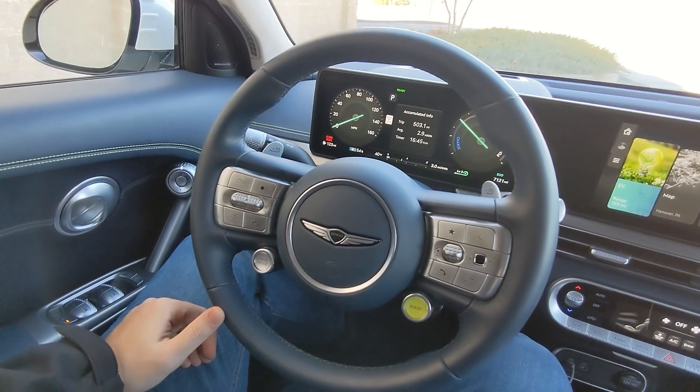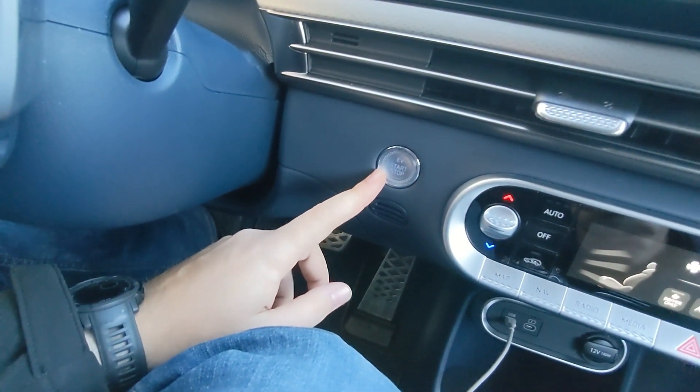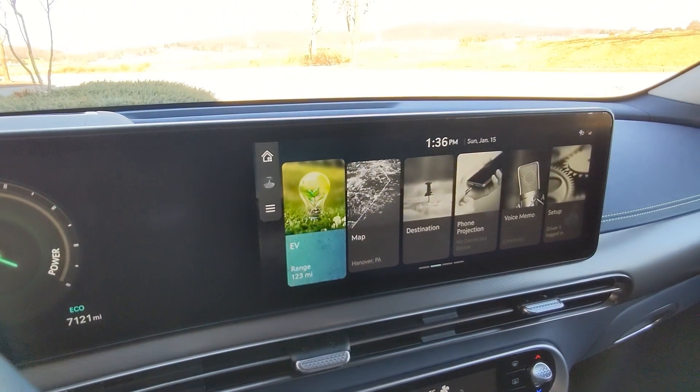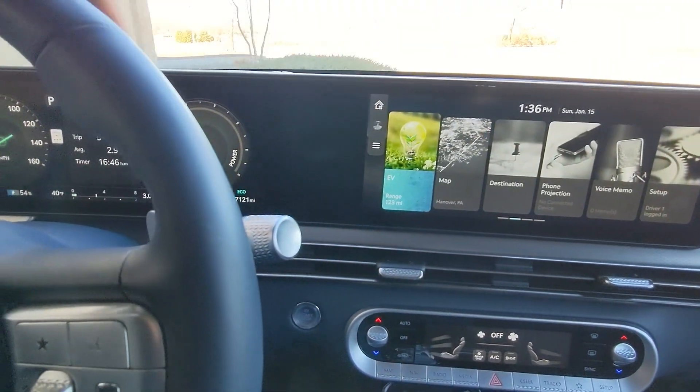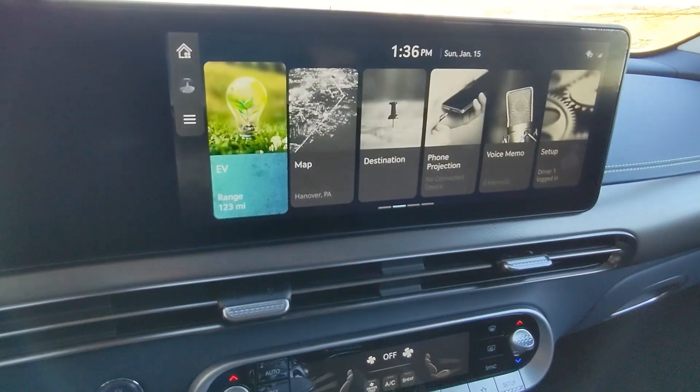To give you a better look at the steering wheel: the engine start/stop button is located down low behind the steering wheel. Then you have the gauge cluster, which is made to look like one continuous long screen but is cut off by the steering wheel.